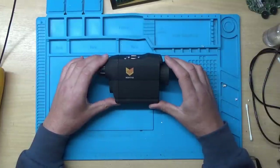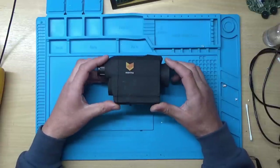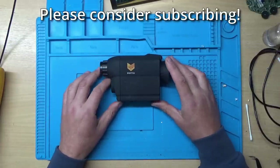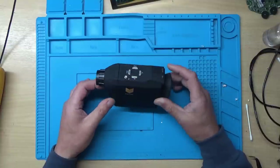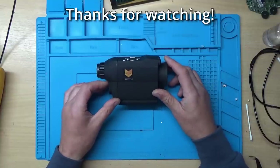So there we go — repairing a Night Fox night vision monocular scope. If you enjoyed this video please give it a thumbs up. If you want to see more like it please subscribe. Any comments or questions please leave them in the comments section below. As always, have a great day — thanks for watching.